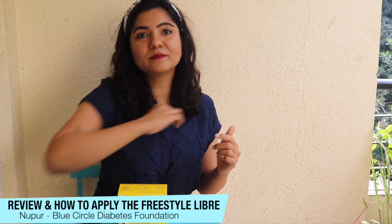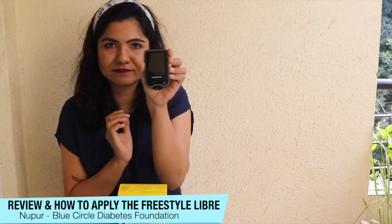Hey everyone, I'm Nupur and today I'm going to talk to you about the new Libre Consumer Version Sensor. A sensor looks like this and it helps people with diabetes to check their blood sugars multiple times a day with the help of something called a reader that looks like this.